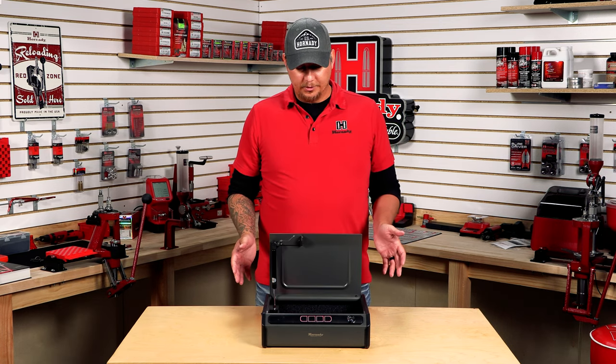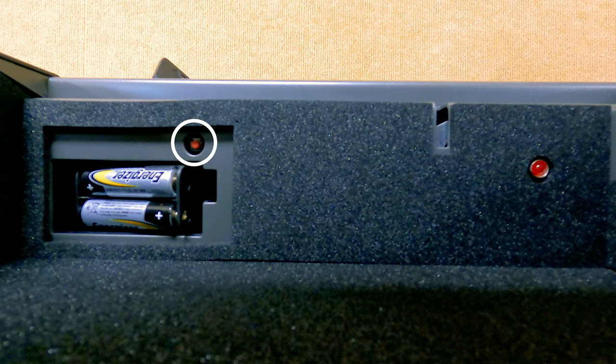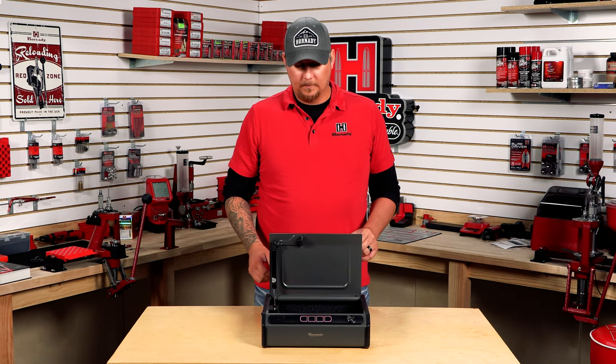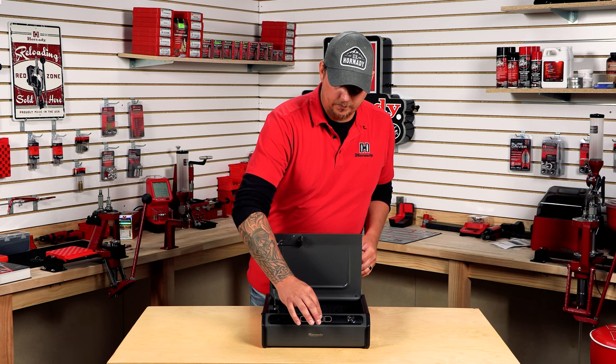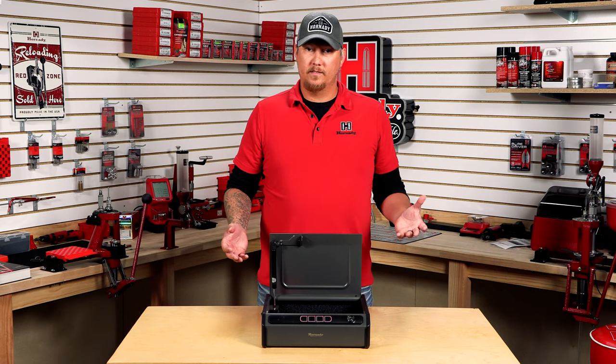Now if we want to change that, we have to locate the program button. The program button is behind the cover of where you put the batteries in. You just press the button and the light will blink. I'm going to go four, three, two, one. Once that's implemented, push the program button again and then it's set.